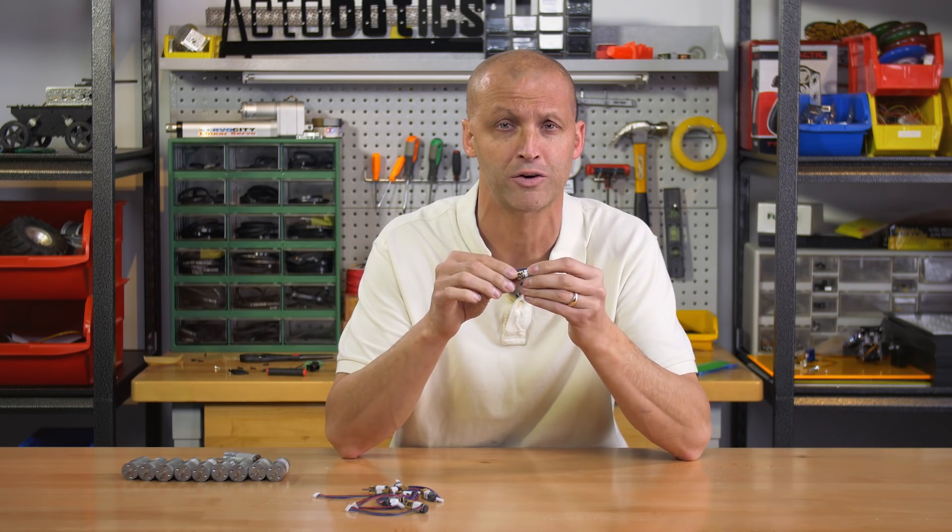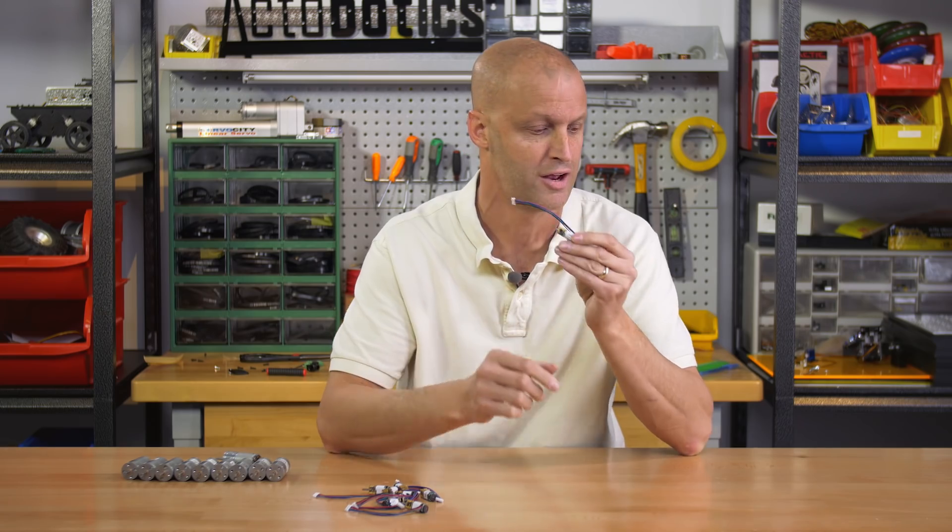We've come out with little micro encoders on the back that offer 48 PPR, available across the entire range of all the microgear motors. So now you're set for all your mini projects where you need feedback. Be sure to check these out on the website — all RPM ranges.